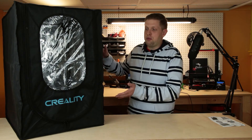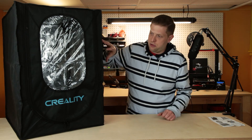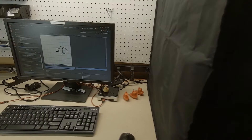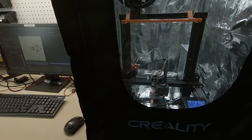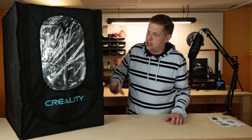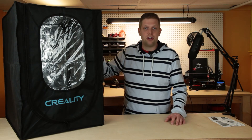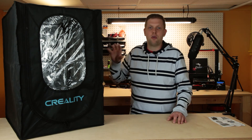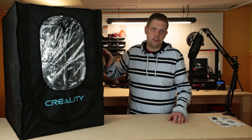Some of the features that I really like about this enclosure is that it does have a reflective material inside which helps keep the heat in for your prints. There is a clear plastic window on the front so you can keep an eye on your prints while they are in progress. And it is also made out of a fire resistant material which makes it a little bit safer. If you like more information about this enclosure or where to buy it, there is a link in the description below.